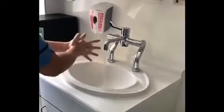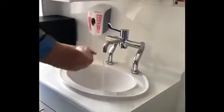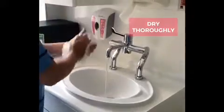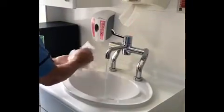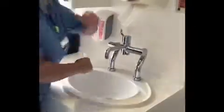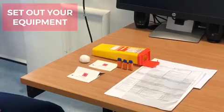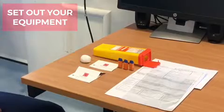Wet your hands first and then apply soap. Ensure all areas of your hands are washed — this should take around 40 to 60 seconds. Dry your hands thoroughly using a towel. Once you have cleared and cleaned the area you're going to be working in and washed your hands, lay all the equipment out.